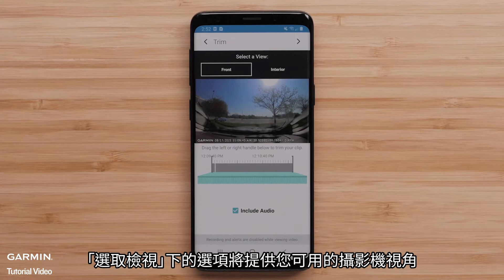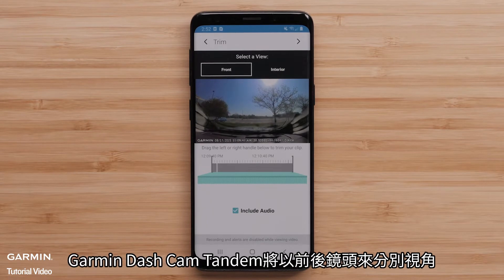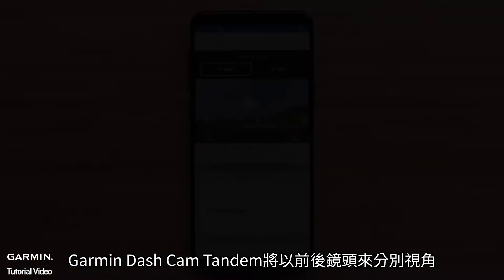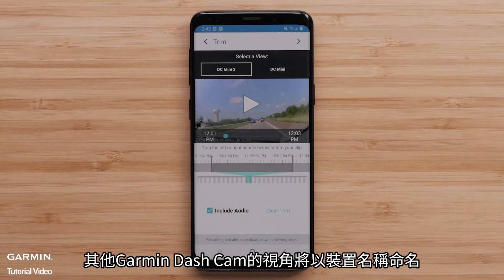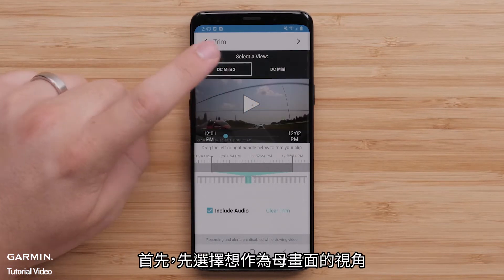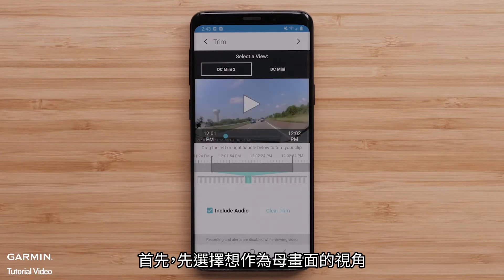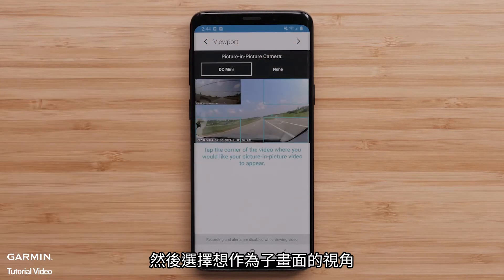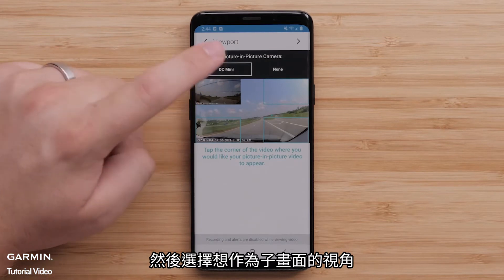The Select a View option will provide the available camera views. The Garmin Dashcam Tandem will provide front and interior views. Other Garmin Dashcam views will be listed by name. First, choose the full screen portion of video from the available camera views before selecting the arrow in the top-right. Then, select the camera view to use as the picture-in-picture portion of the video.